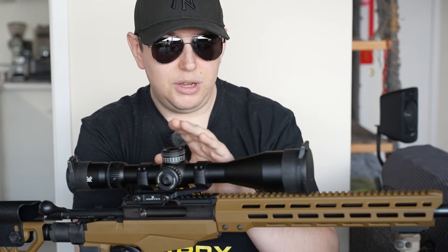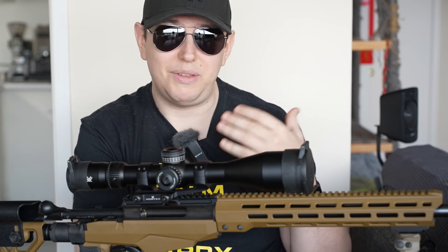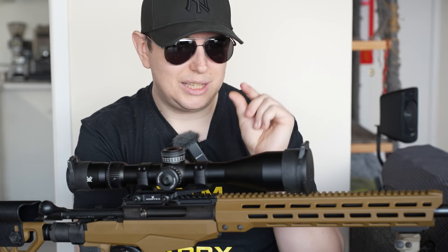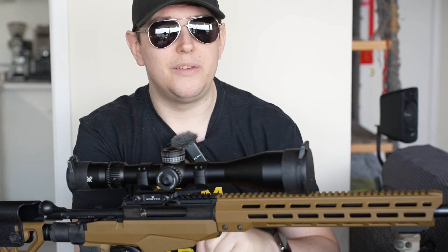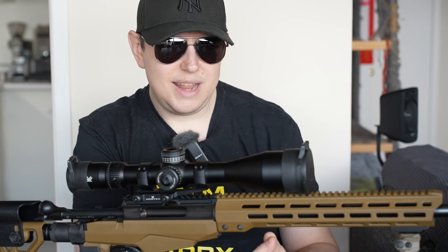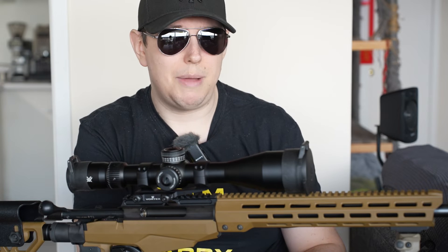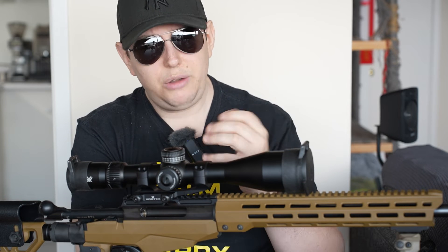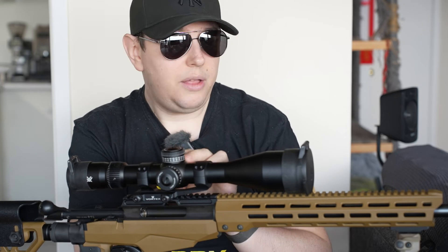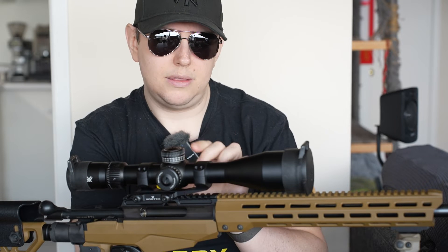You'll find different adjustment increments on different scopes. Some really good scopes have eighth-MOA adjustments; most are quarter-MOA. I haven't seen half or one MOA adjustments but I'm sure they exist. Generally speaking, quarter-MOA is what you're going to get for both elevation and windage.